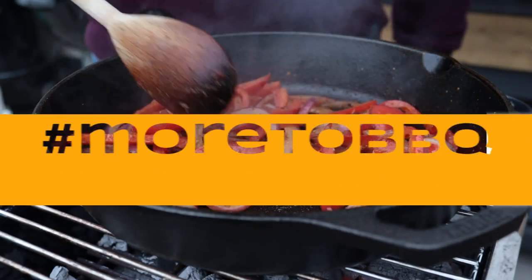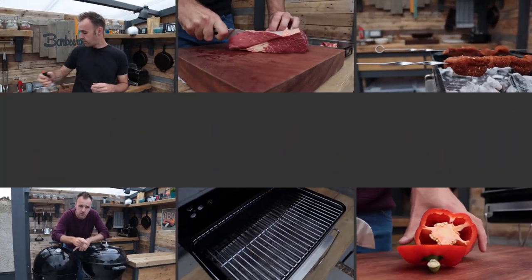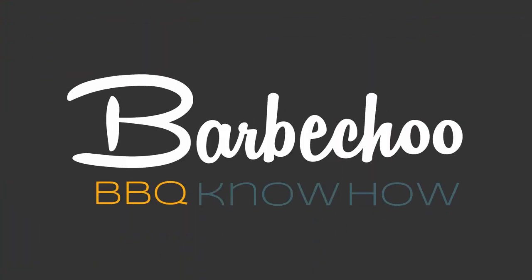Today we are going to take a look at how to season and look after your cast iron cookware. Hi everyone, this is James from BBQ.com and welcome back to another episode of BBQ Know How. In this episode we are going to look at how to look after cast iron — it can be a little bit trickier than some other materials but it's definitely worth it. Cast iron has the ability to get screaming hot, which makes it great for searing, but it's also good for low and slow cooking as it retains heat really well.